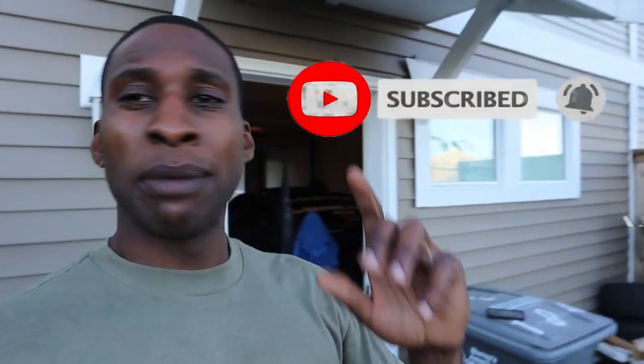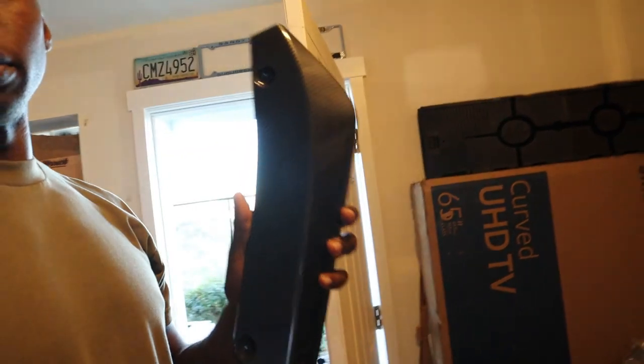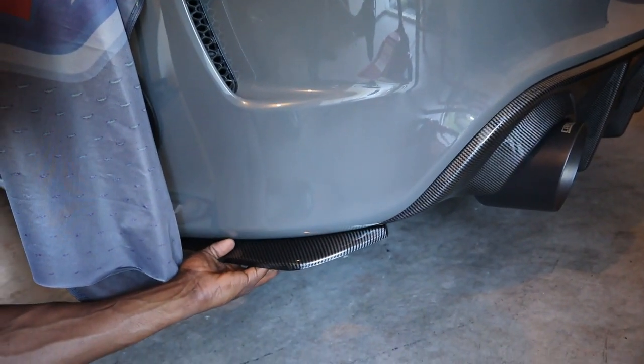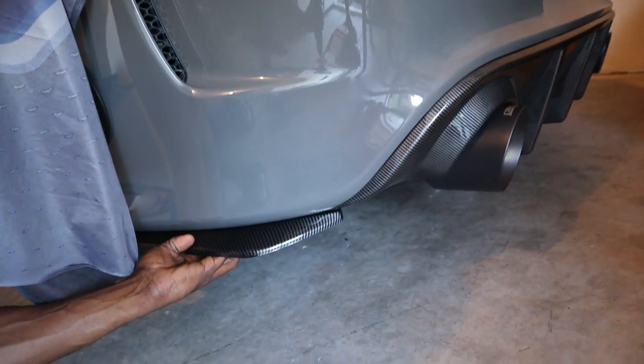Welcome back to another video — if you haven't hit that like, subscribe, or comment button, go ahead and do that. So today I'm back to another video where I'm going to be installing some rear side skirts, slash diffuser skirts. I'll show y'all quick. Basically these right here — you can see they go to the side like that. It adds on to the carbon fiber diffuser that I actually have, so it makes it look a little bit better, a little pop.